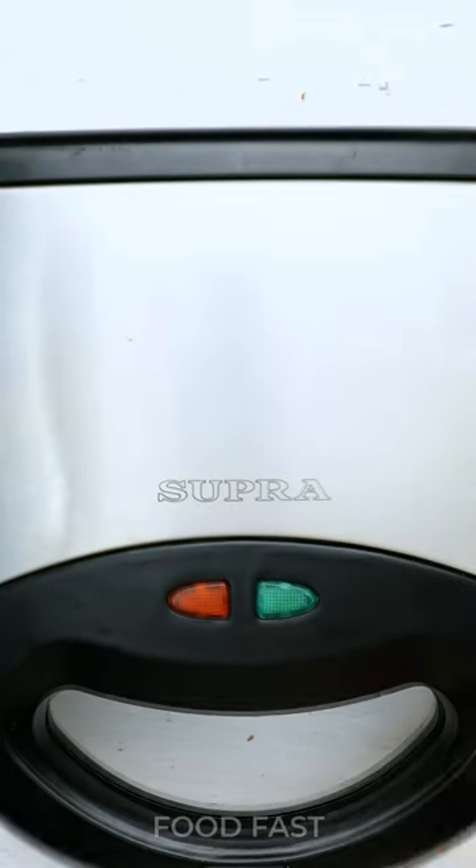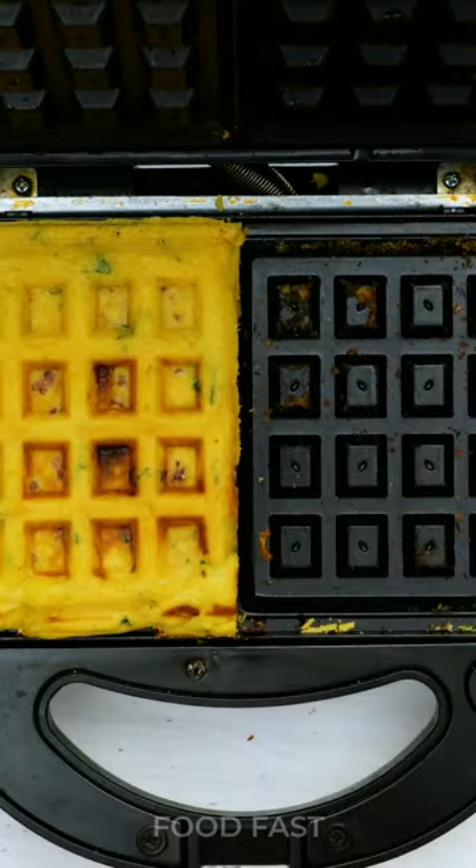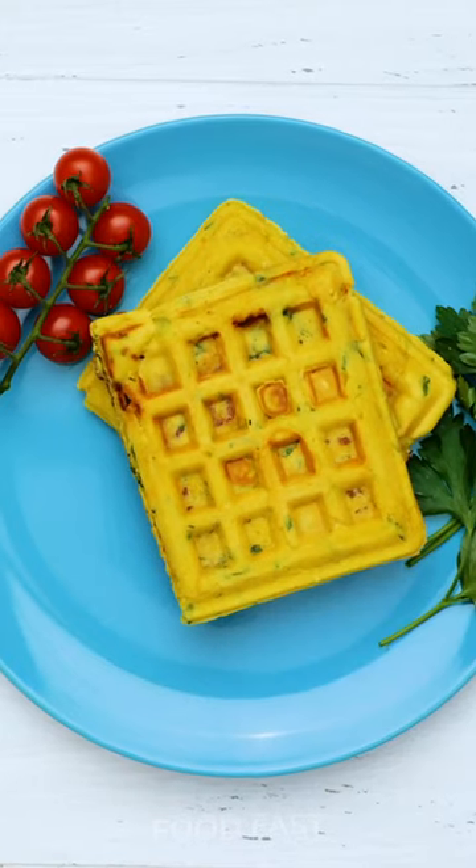Don't let your waffle maker gather dust. Embrace its potential and embark on a culinary adventure that will leave your taste buds dancing with joy.